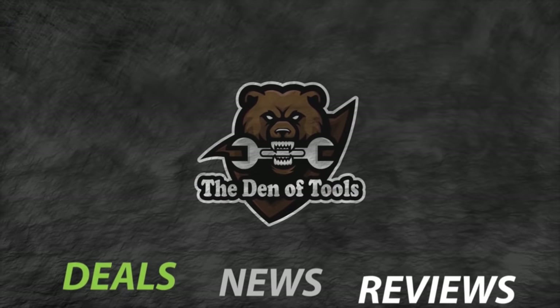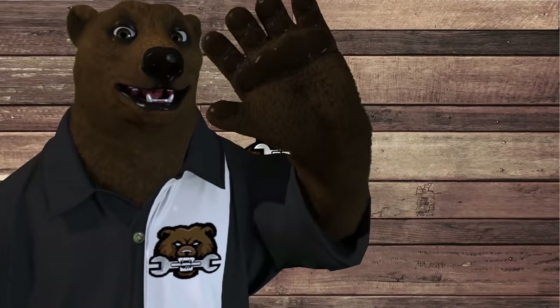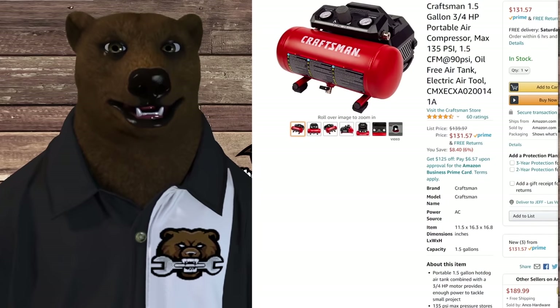Welcome to the Den of Tools! Howdy ho, guys and gals — it's Red, your friendly neighborhood Tool Bear, back again here in the old Den of Tools. Today we've got air compressors for you, well one in particular we're going to be talking about.